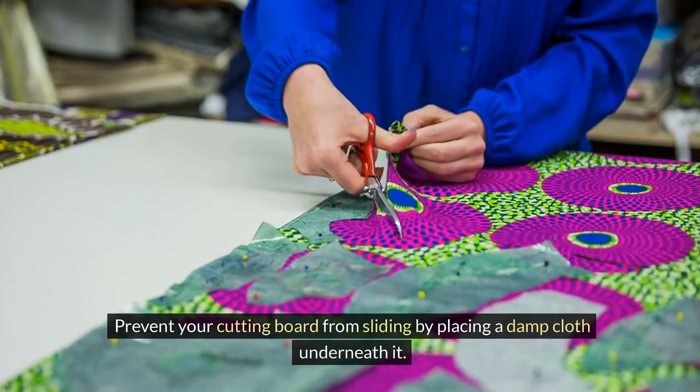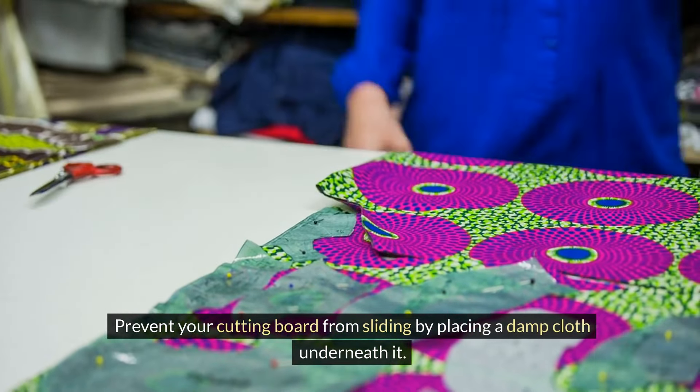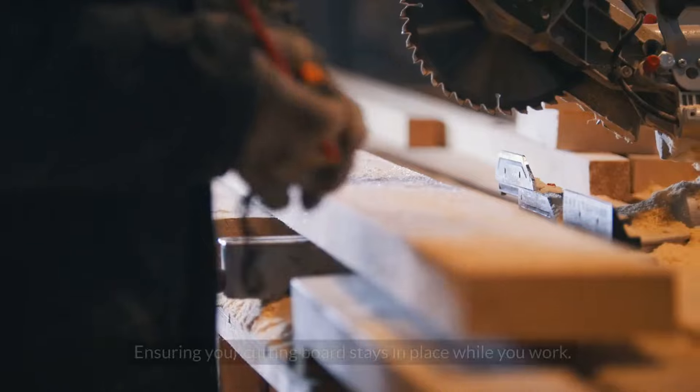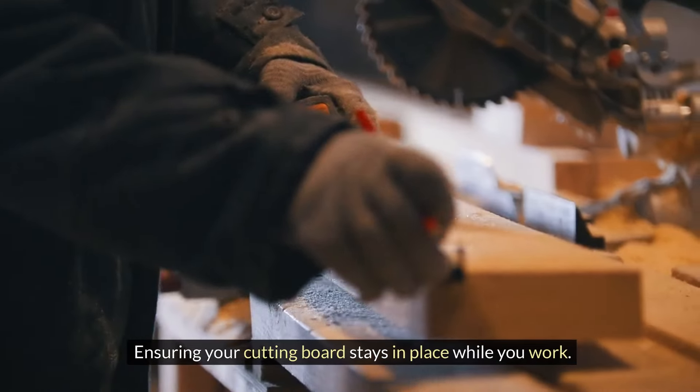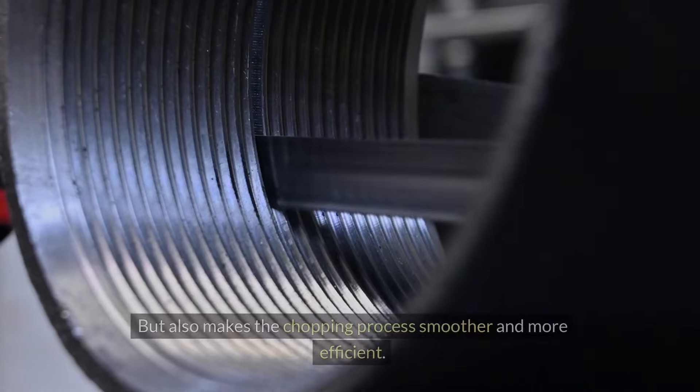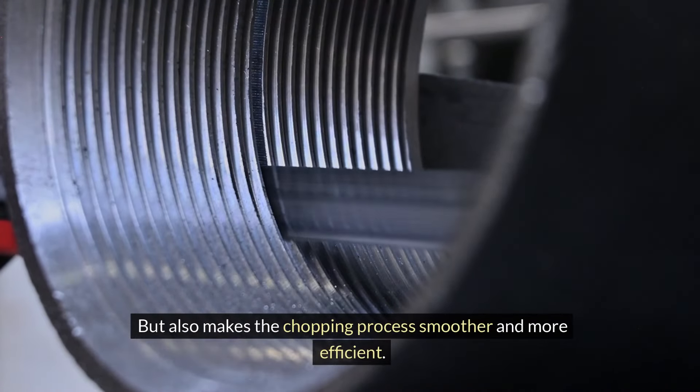Prevent your cutting board from sliding by placing a damp cloth underneath it. This simple yet effective trick creates a stable surface for chopping, ensuring your cutting board stays in place while you work. This not only improves safety by reducing the risk of slips and accidents, but also makes the chopping process smoother and more efficient.